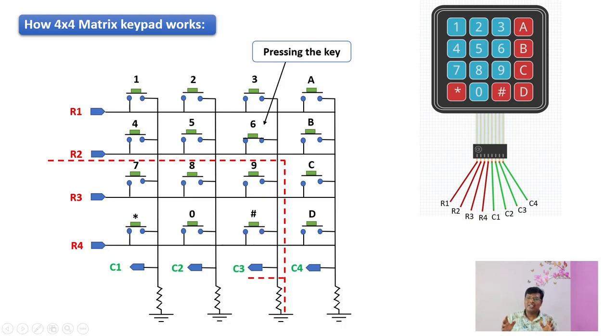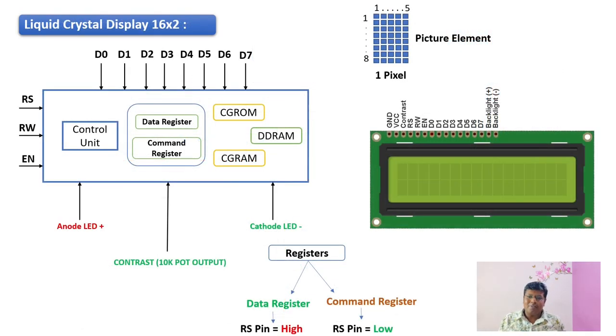Now let's look into the working of a 16x2 LCD. As we all know, LCD stands for liquid crystal display. It is a kind of electronic display used in many embedded applications such as mobile phones, calculators, computer displays, and television displays. The display we are using here is 16 characters in a single line, and we have two such lines, so we can display up to 32 characters. Each character is nothing but a picture element.